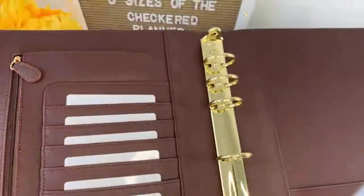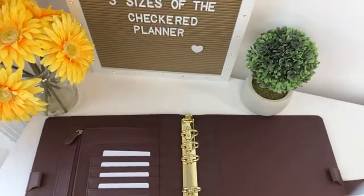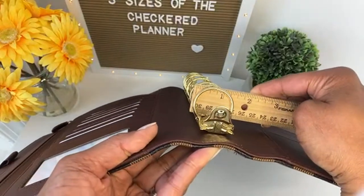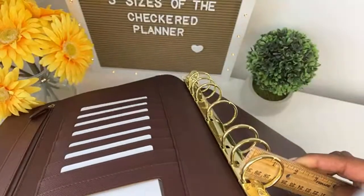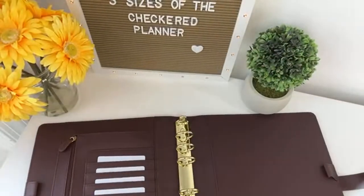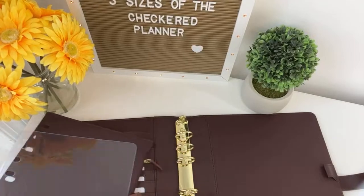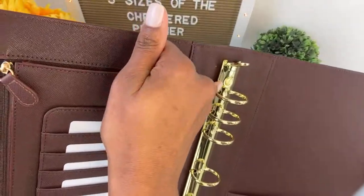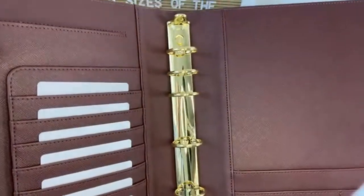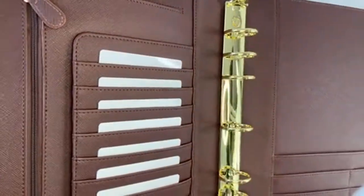The ring configuration is nice. All the hardware is light gold, and the ring size is 1.25 inch rings — that is the inner diameter. This is the largest ring size you can get in a monarch size binder. Most monarch size binders I've seen are 1 inch, but with this binder you get 1.25 inch rings, so you get a little more space. Also, the rings are removable — you can see the screw there. The advantage of removable rings is if the ring mechanism wears out, you don't have to buy a whole new binder; you can simply replace the rings. And I sell the replacement rings in my shop.